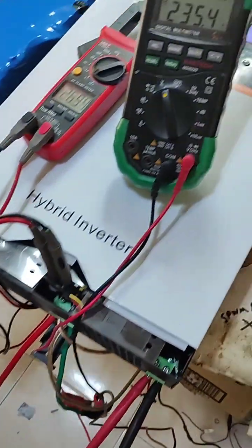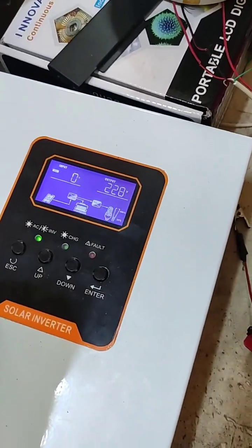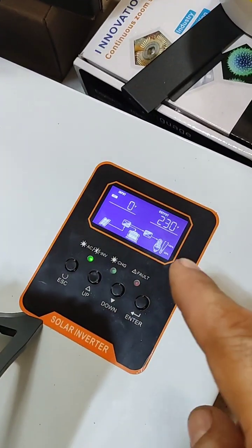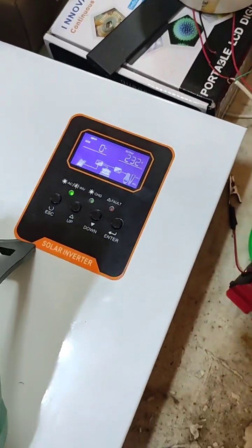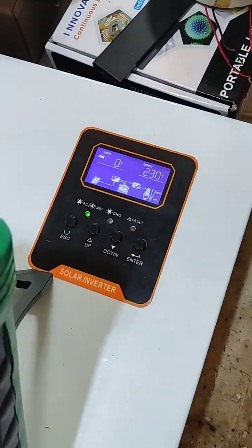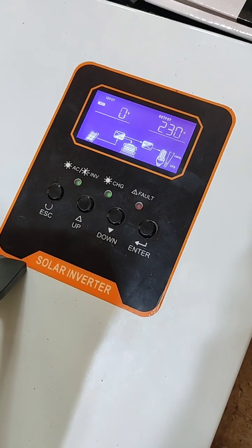Now I will connect the battery and see what happens. Keep eye on the display — I'm going to connect this crocodile clip. There's no spark at all because it was already on charging mode. Everything is great. Now finally, I'm going to disconnect this rectifier and see what will happen. Keep eye on the display — ready, one, two...